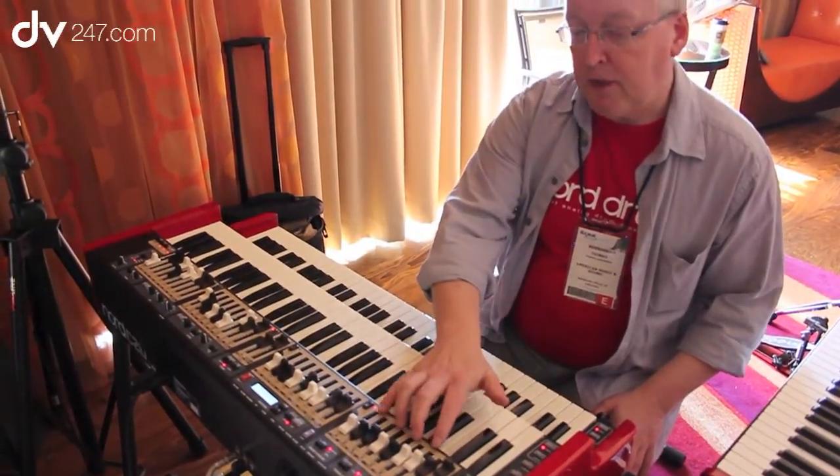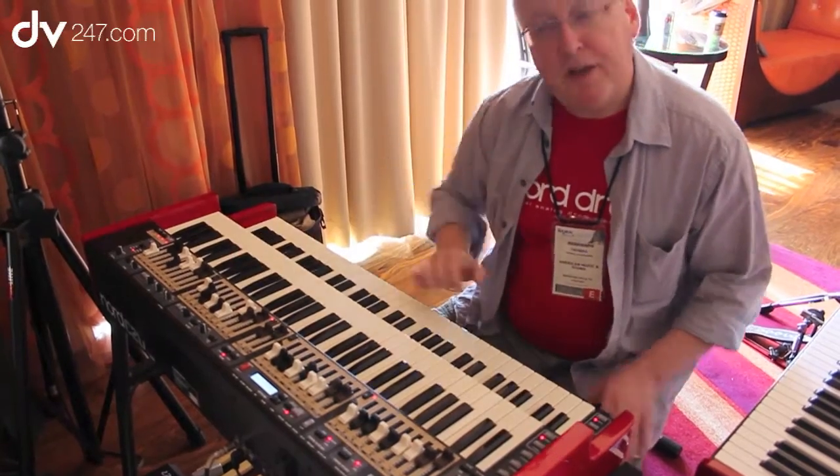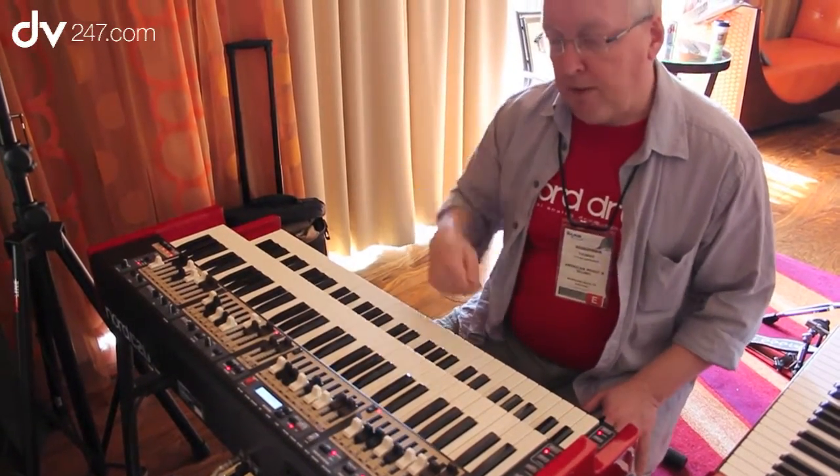We've gone full out and included a full set of drawbars — two sets for the upper manual, two sets for the lower manual, and a separate set for the bass pedals.